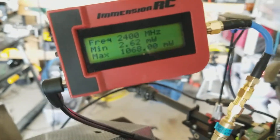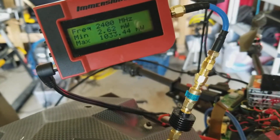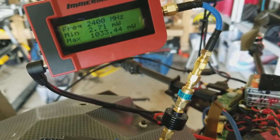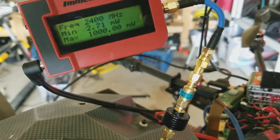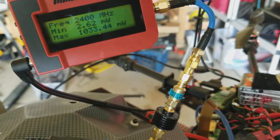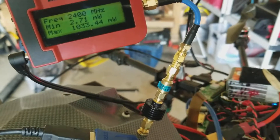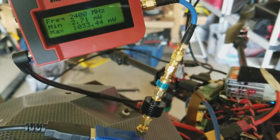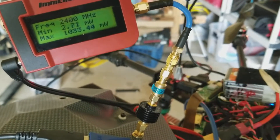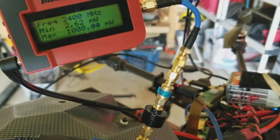I'm starting to see a pattern: around 58 to 60 for the TX power. Every time I test, that area between 58 and 60 dBm for the TX power on this unit seems to be more stable — the max isn't jumping around as much — and it's just a higher output.